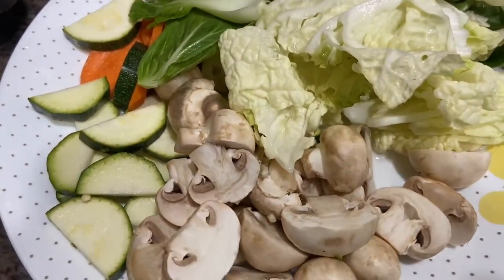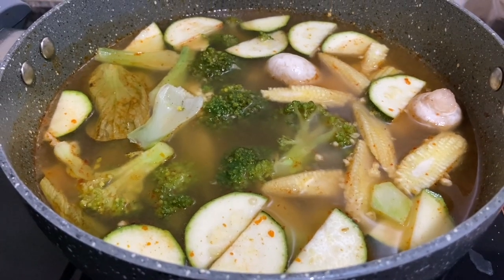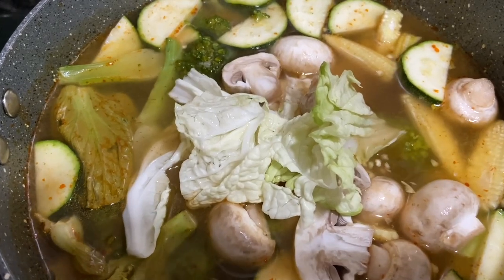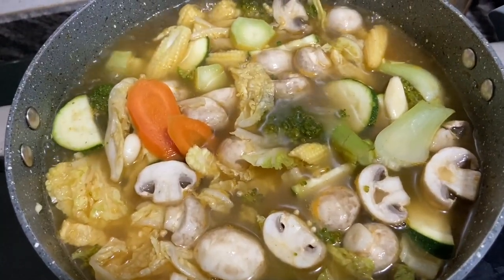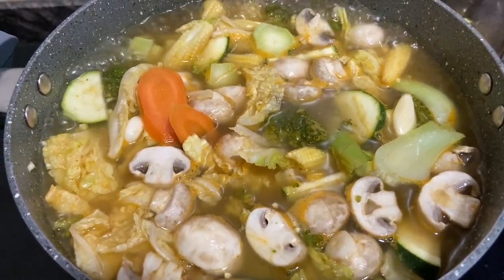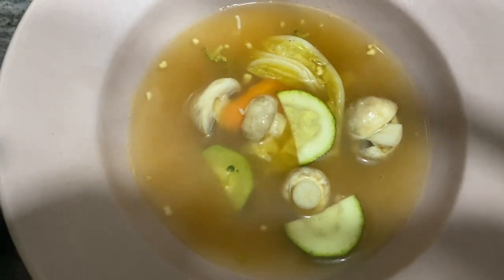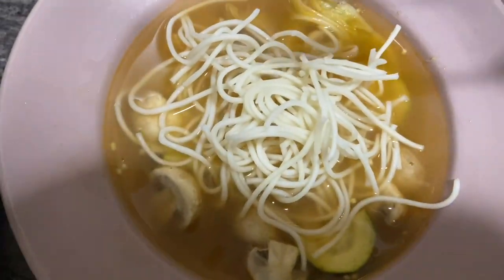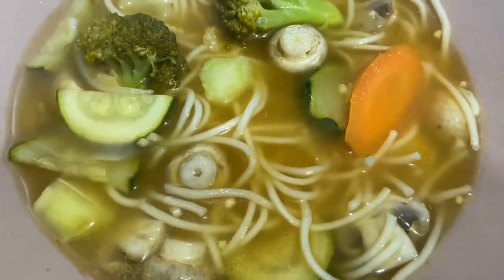Before serving, add all the vegetables to the stock — steamed vegetables and tender veggies like mushrooms, zucchini, carrot, and Chinese cabbage. Cook for about two minutes; we don't want them overcooked — we want them nice and crunchy. This delicious, flavorful Tom Yum soup with a perfect balance of sour, spicy, salty, and sweet is ready! Add cooked noodles and serve hot. This soup is best enjoyed during monsoon or cold weather. I hope you like this recipe — love you, God bless you, and don't forget to like, share, and subscribe to my channel!